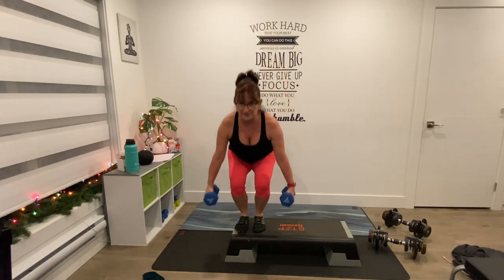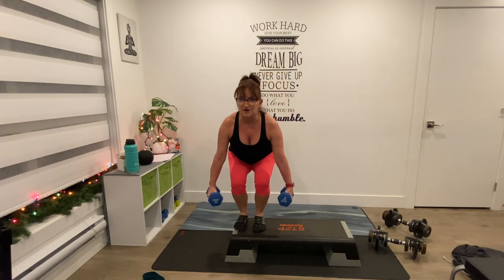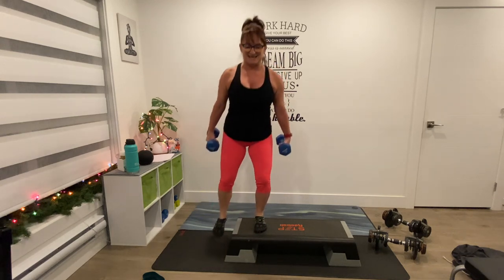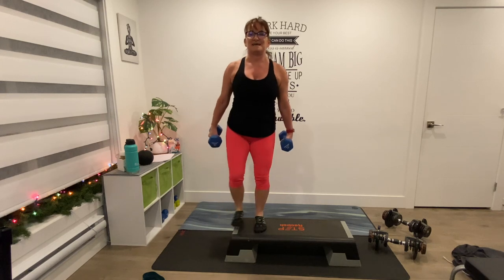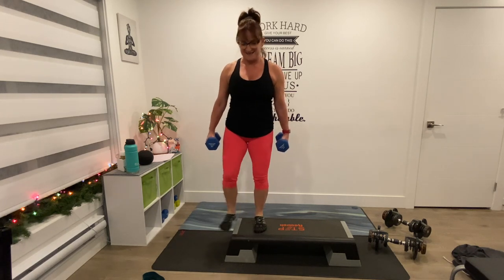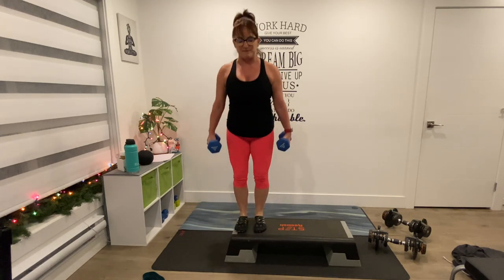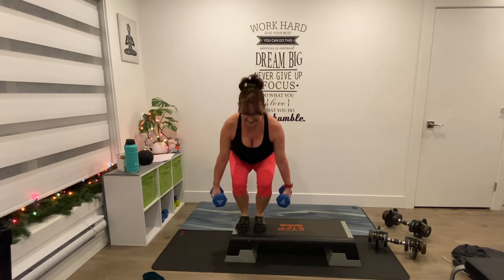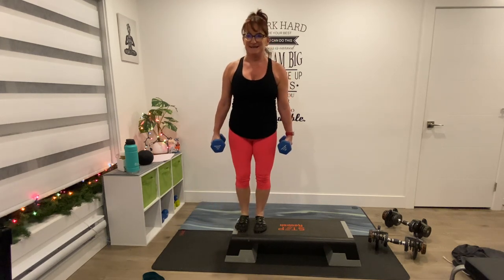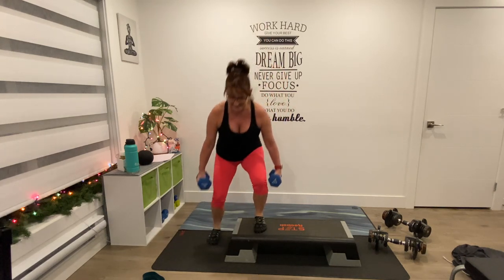Off, on, off, on — and down. 6, and down, 7, 8, keep going, 9, six more. Keep the shoulders back. 5, down, 4, 3, that's it, 2, one more each — hold here.